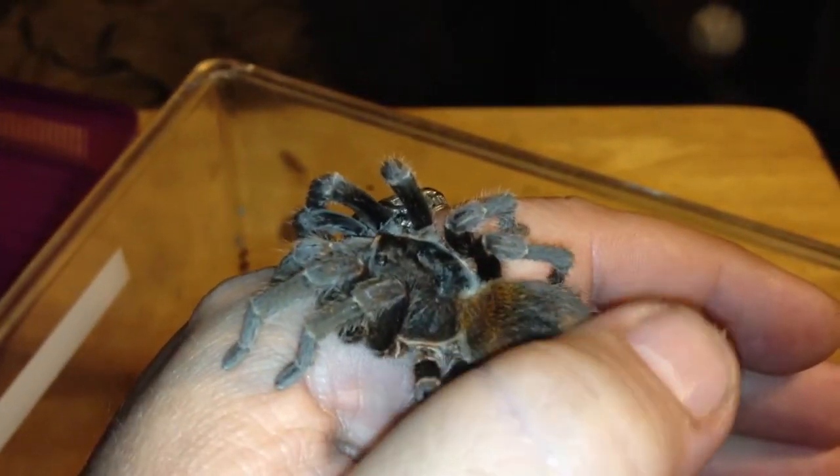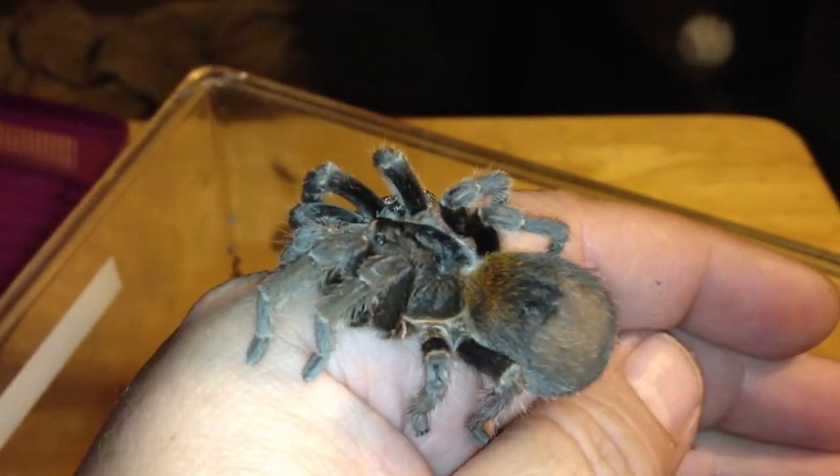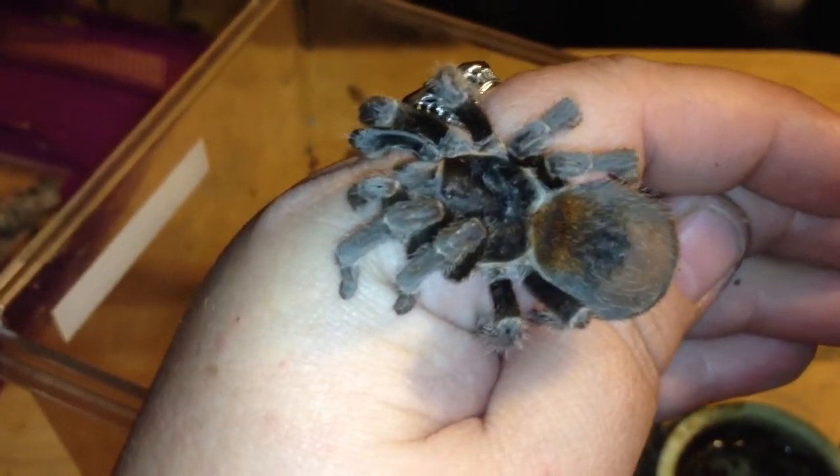Even when I touch her abdomen, she's not prone to moving too much. She's just very trusting, very sweet, very docile, and this is a typical nature for this species.